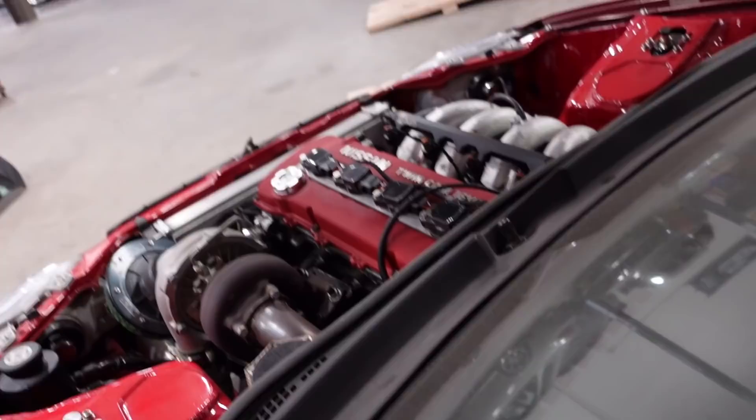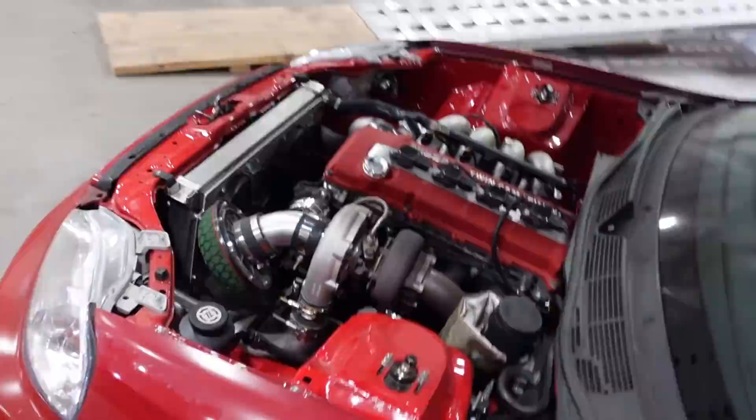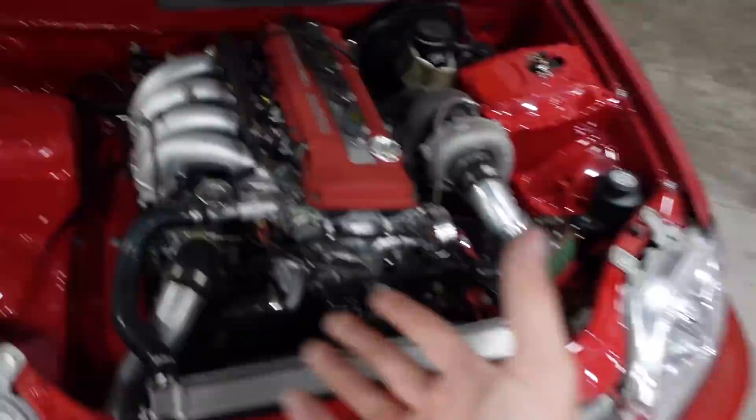So let's start this thing up so you guys can hear it. Come on... there we go. It'll smooth out — the car still runs, it actually runs really well.